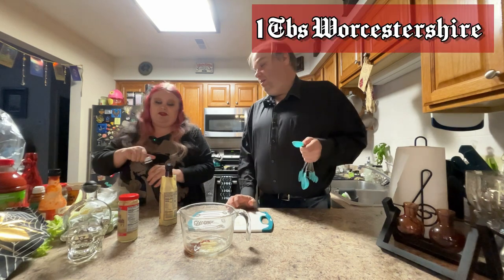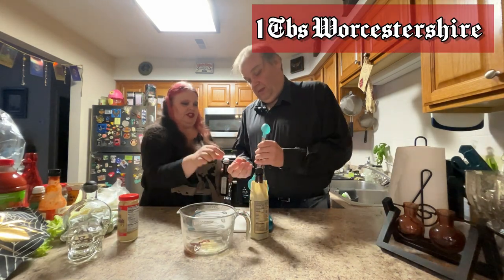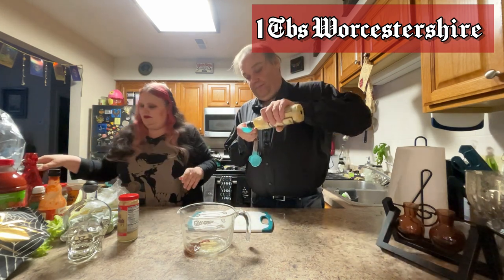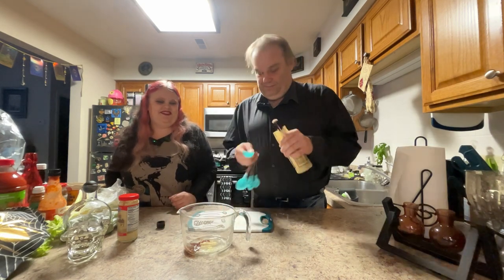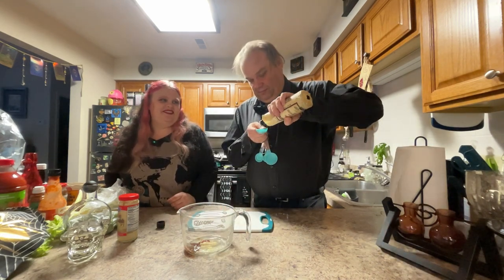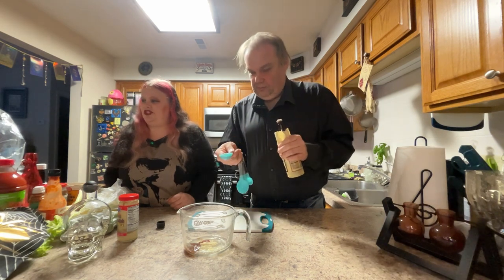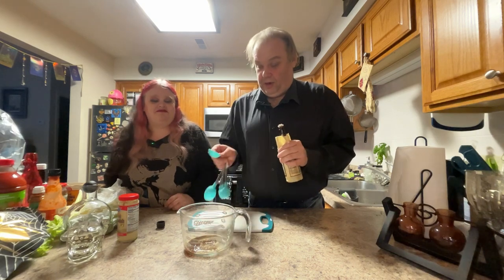And what is next, Countess? A tablespoon of Worcestershire — that's the big spoon you used for the horseradish. You know what would be helpful? If I open the bottle. I love Worcestershire sauce — I use it in a lot of cooking. She does, and it always tastes very good.